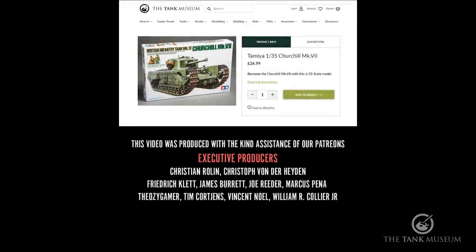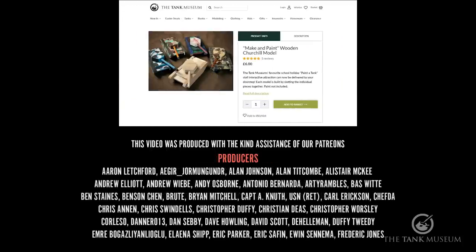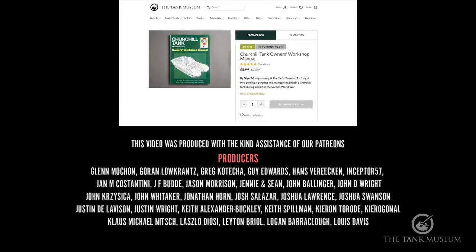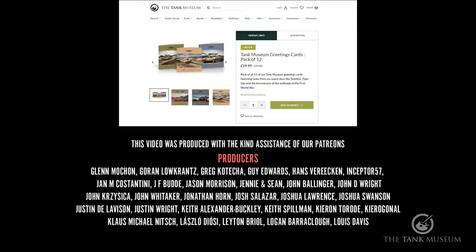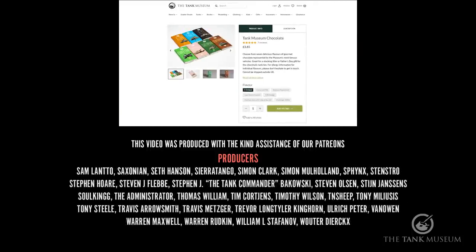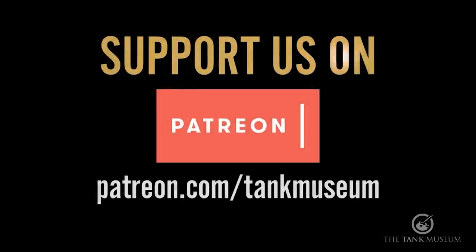If you can support the museum, please think of backing us on Patreon or by buying items from our online shop. We have a fantastic selection of books, models, clothes and other gifts on the Tank Museum online shop. When you buy from our online shop, you are supporting the Tank Museum charity, which means we can carry on caring for our collection and producing this content. If you have supported us already, thank you very much — subscribe and do keep watching.